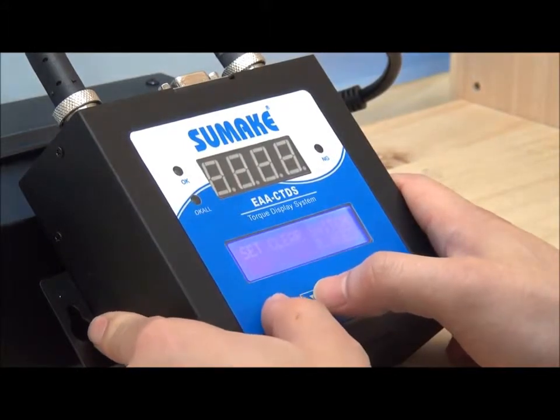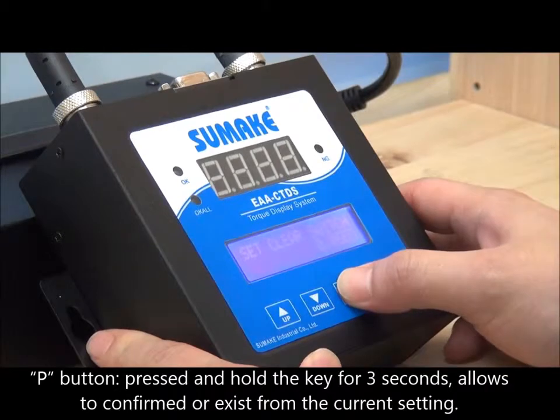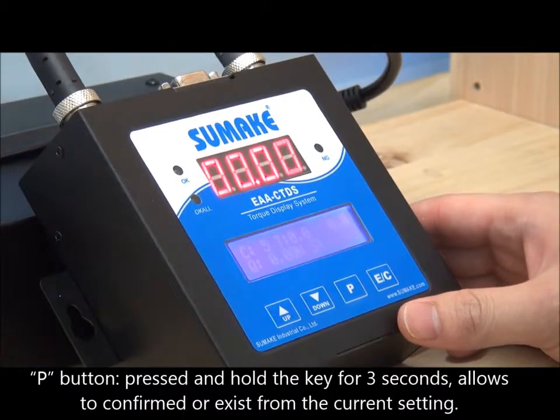Press Down or Up to select individual settings. To exit, press and hold the P button for three seconds. Pressing and holding the P button for three seconds allows you to confirm or exit from the current setting.